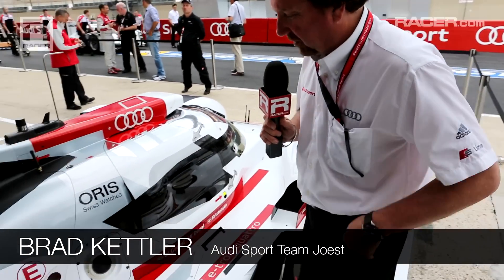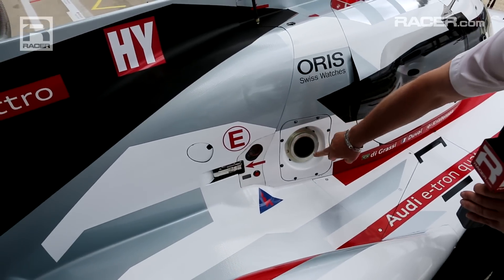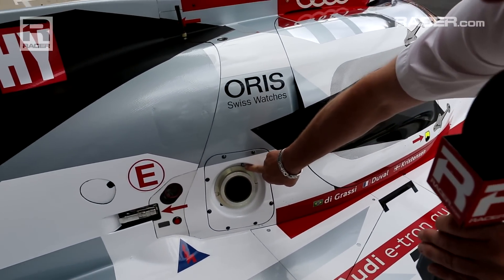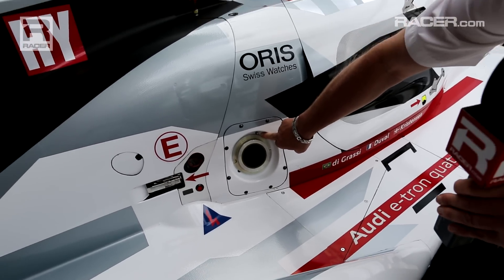A couple other interesting technical features here, Marshall, that are new. Here on the refueling refiller, we see we have a little micro switch here. This is activated when the fueler is plugged on. This allows the driver to pre-select a start function and the engine to start basically when the fuel probe is released.